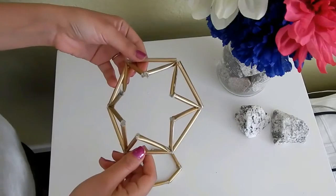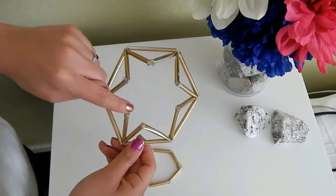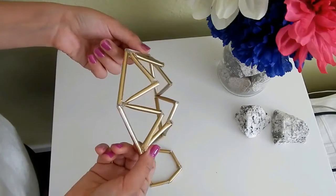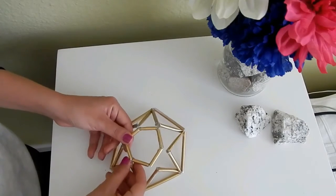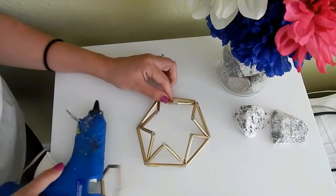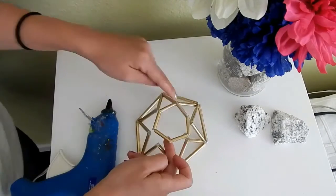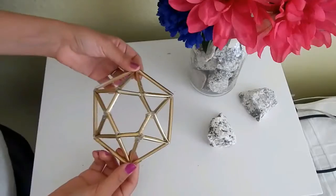Ahora aquí vas a pegar una esquina de un popote con la otra esquina. Haces esto todo alrededor y vas a formar un tipo estrella. Solo les quiero decir que decidí dejarlo con 6 lados en vez de 8, así que le quité 2 popotes. Pero tú puedes hacer tu diamante con los lados que tú quieras.